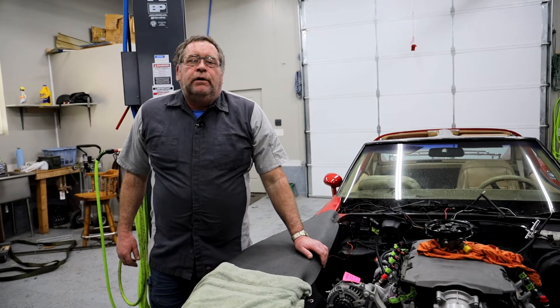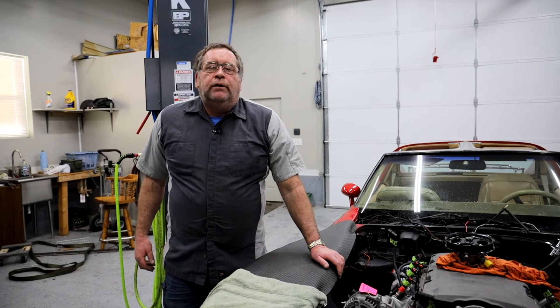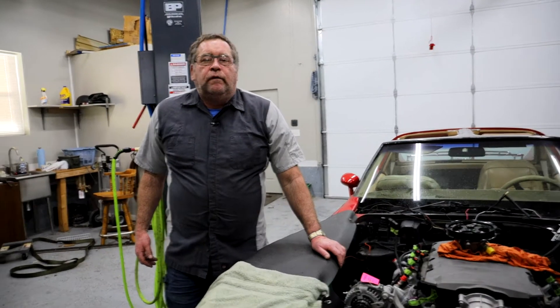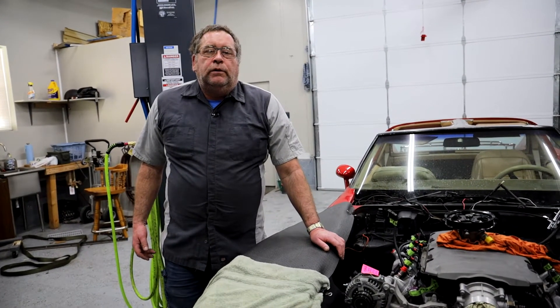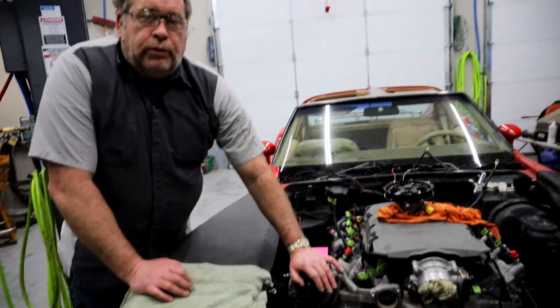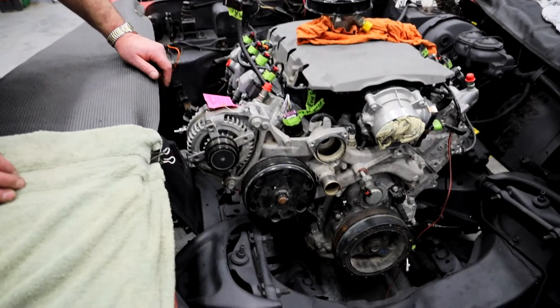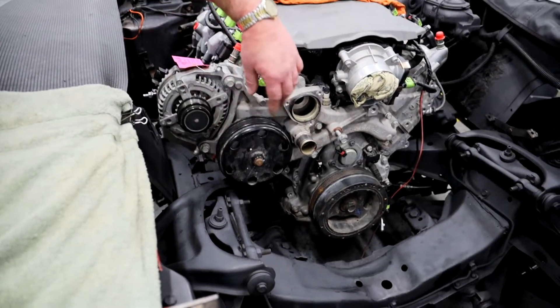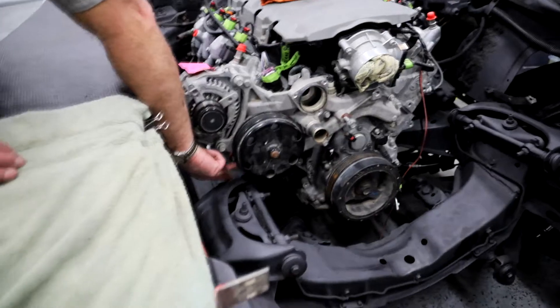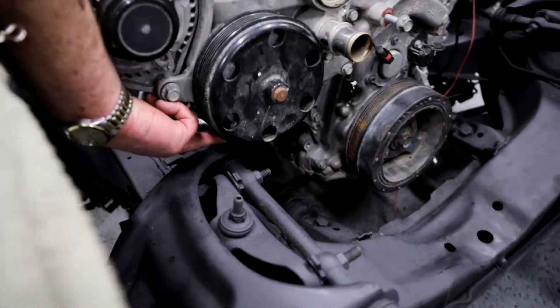I just wanted to do a quick video to show a couple of the issues that we ran into while putting this engine in this Corvette. The first thing I want to talk about is I was not able to get the motor down to get the motor mount in place because this water pump housing hits this control arm right here.